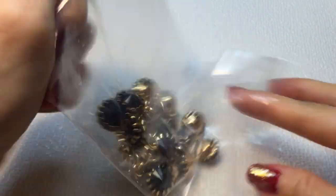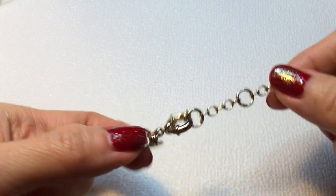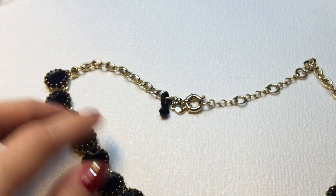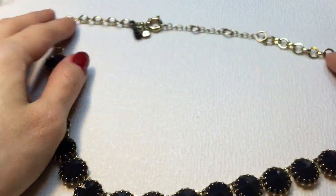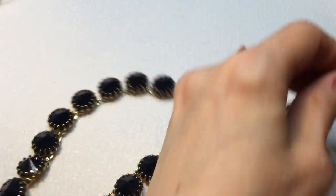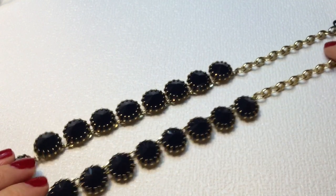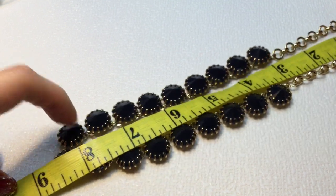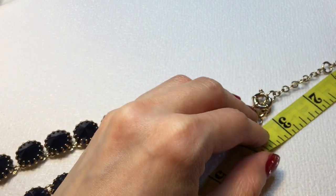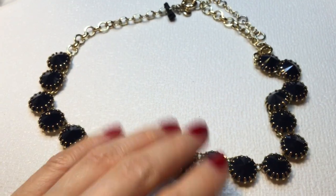Next we have a necklace that looks like J.Crew — and yes, it has the J.Crew tag. It has a little tag I need to remove, but it's a beautiful Rivoli necklace. The Rivolis are black, shiny, and faceted — very beautiful. This one measures in at around 16 inches with an extender of about 2.5 inches. A beautiful J.Crew necklace.